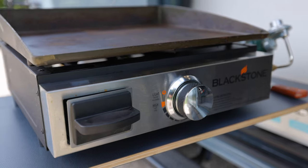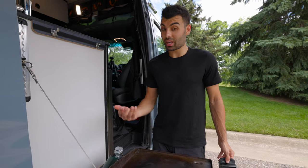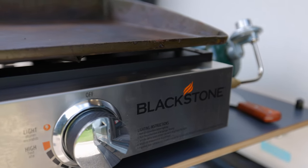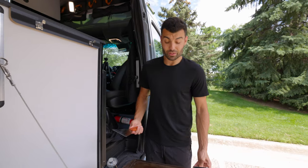It comes with a runoff compartment which is really easy. To clean it, you need to put water on it and use lots of paper towel or something else to wipe it down. I also have a scraper from Amazon that's been working great. We use it whenever we want to cook outside and not use our induction stovetop.